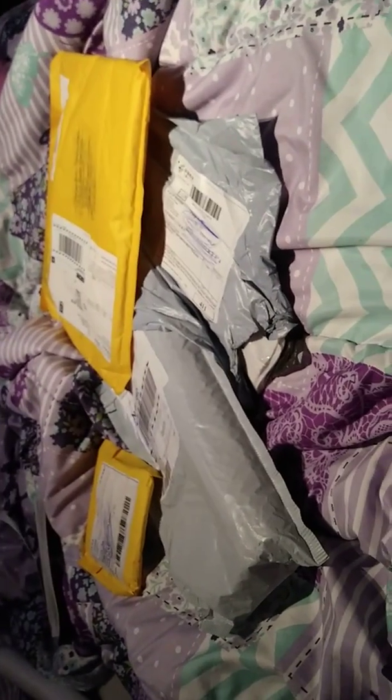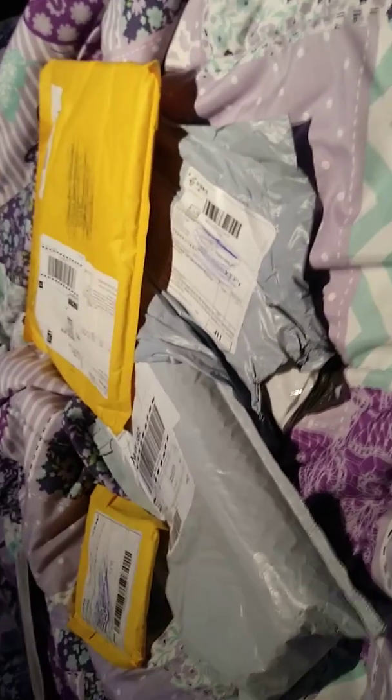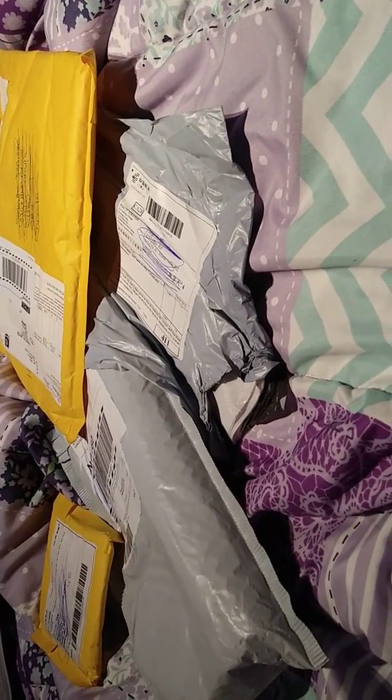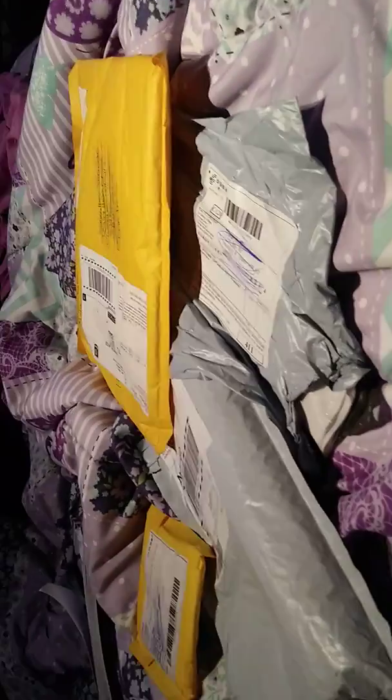Hi guys, welcome back to my channel. I got some mail in today. I don't have my selfie stick anymore — I accidentally broke it yesterday when trying to take my phone off after recording. So now I gotta get a new one, and I am just filming this with my hands.